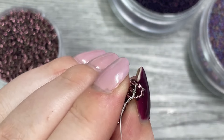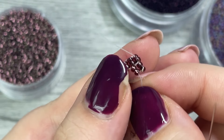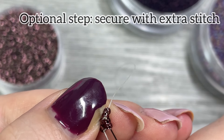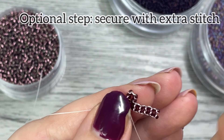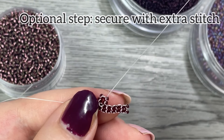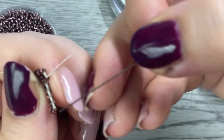Pull like so and you'll see they're sitting nicely. Put your needle through the last two and you'll see that they create our new row. An optional step I do is secure with an extra stitch — go back down through the other beads and then up through the beads on the right side. I find this makes it look extra perfect, which perfectionists will love. If you're looking for speed you can skip that step.